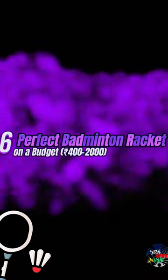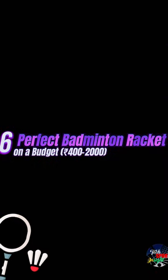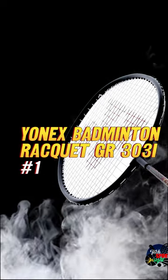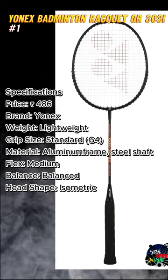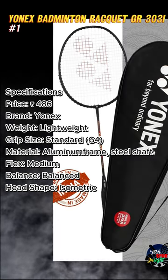Perfect badminton racket on a budget, 400 to 2,000 rupees. Number 1: Yonex Badminton Racket GR303i. Price: 486 rupees. Brand: Yonex.